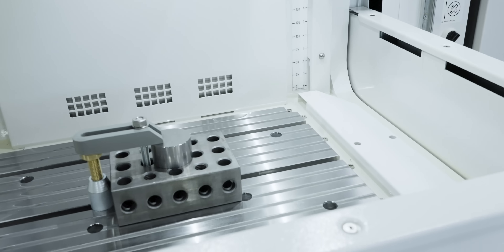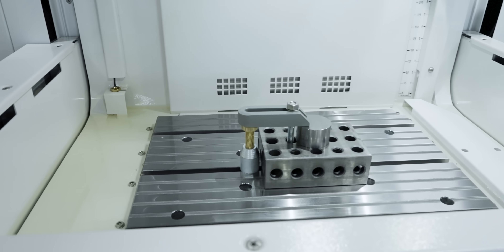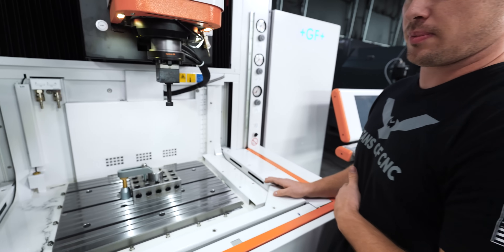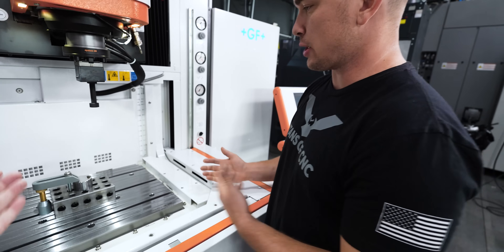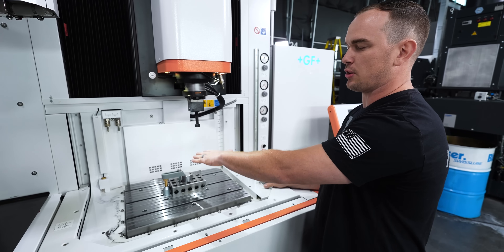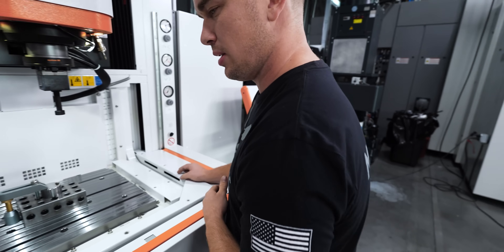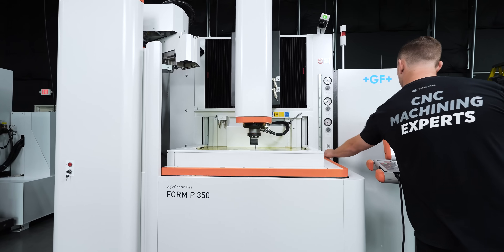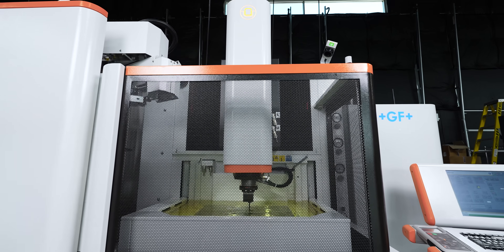We actually have a three-sided drop tank, and this is my favorite style of EDM tank. All of this raises up — and it's programmable, so you can raise it to whatever height you need depending on how tall your part sticks up off the table. The cage actually raises way higher to keep it safe, and then it drops down.